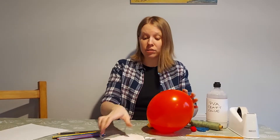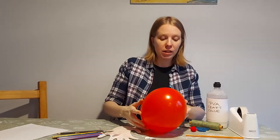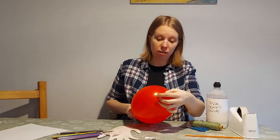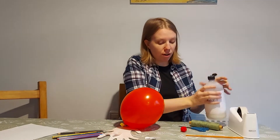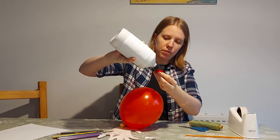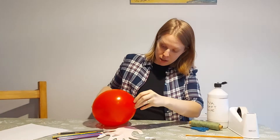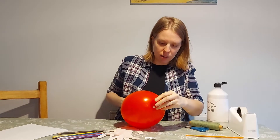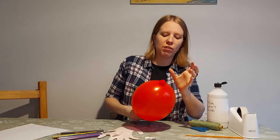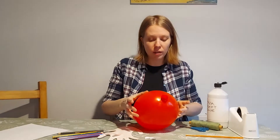Now we're going to attach our reindeer parts to the balloon to make it look like a reindeer. First I like to put on the nose so I know what the front of the reindeer is. I use a bit of craft glue — put the glue on the nose and then place it in the middle of the balloon. I think I used a little bit too much craft glue there, but that's okay — it means it will definitely stick.